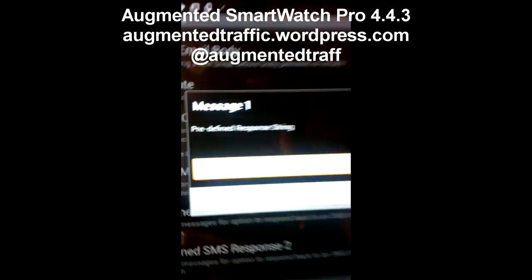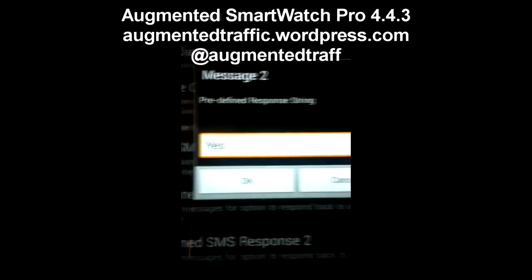Here's the first one — it says, let me show you: 'We'll call back in five minutes.' And the second one says just 'Yes.' So you can see — it says right there. Let's do send.